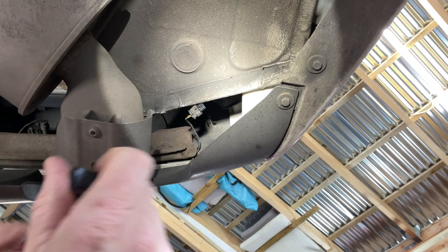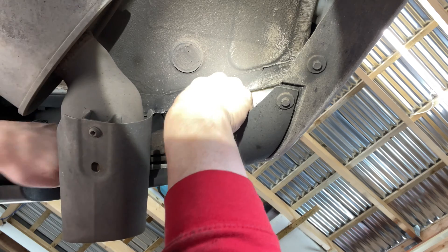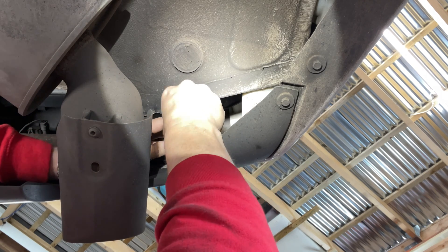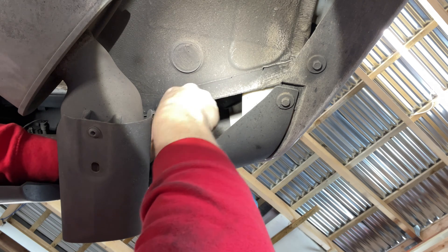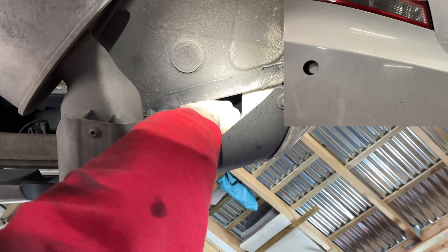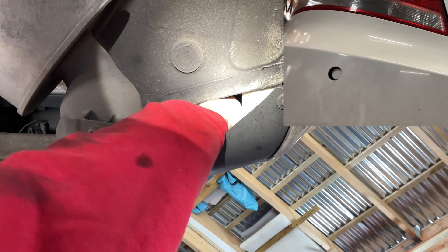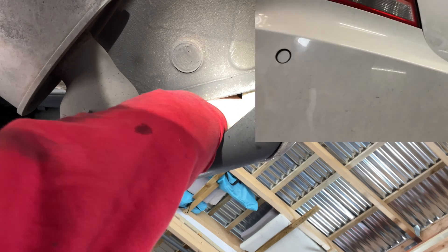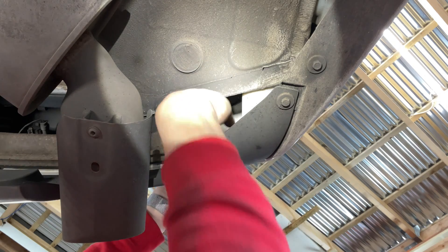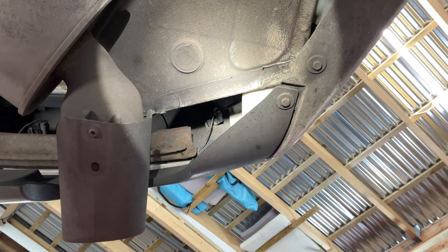In with the new — just click that back in again. That's clipped in like that and we'll pack that back up and put it through. There it goes. That's in the right way through. Right, let's head back to the car and try and clear the fault.